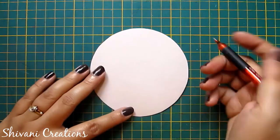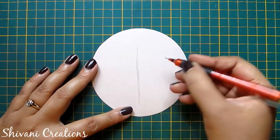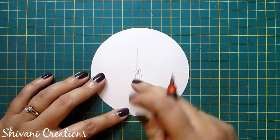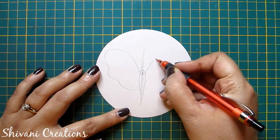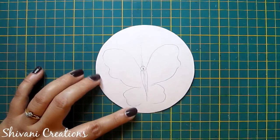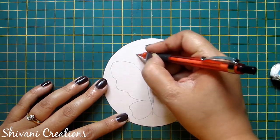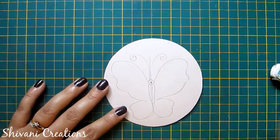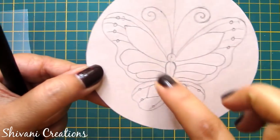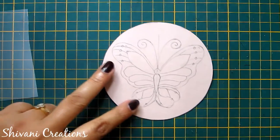First I am taking the off-white color circle cardstock and drawing one butterfly shape. Mark the center on which we will create the hole and insert our brad. Now I am making the upper and lower wings and the antennas. I have added some patterns inside the butterfly — you can add any pattern.